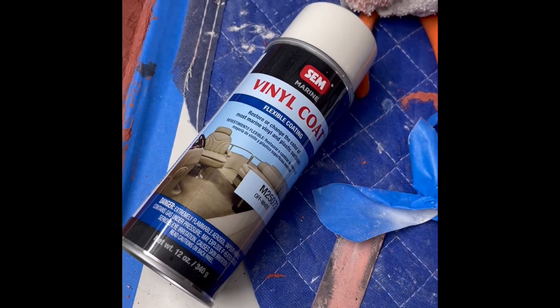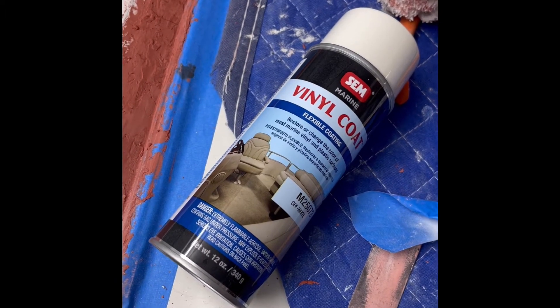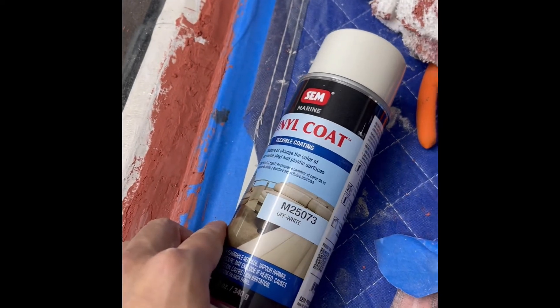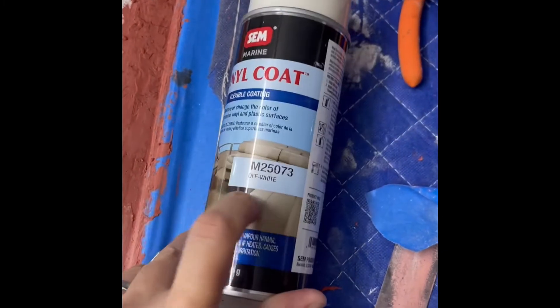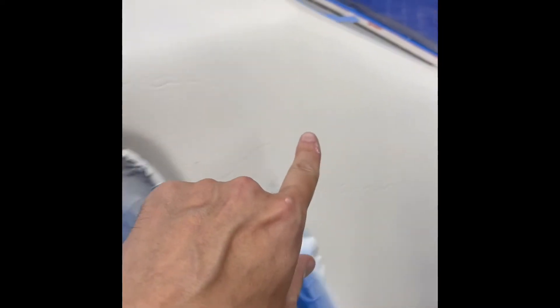So I got a few cans of this SEM vinyl coat — it's really for marine seats, but I'm pretty sure it's gonna work for this. For this cotillion white paint job and the associated top, I found that this off-white M25073 color is the closest match to the original GM color. So I sprayed this all around here.